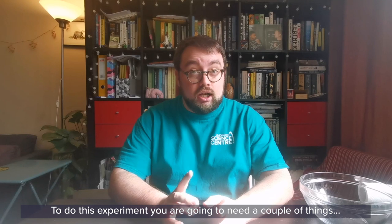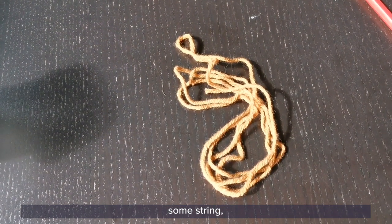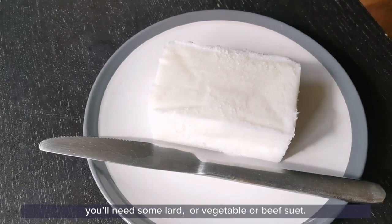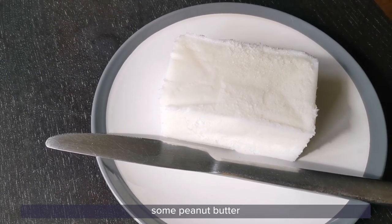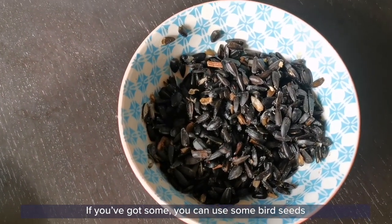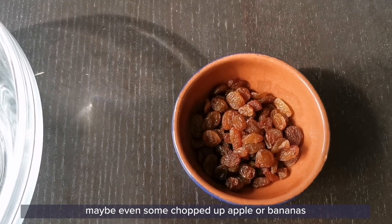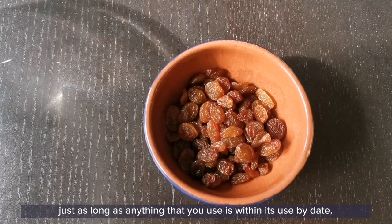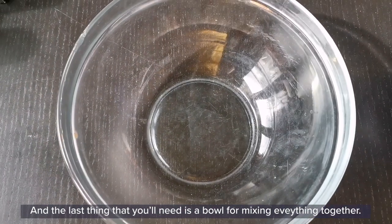To do this experiment you're going to need a couple of things. To make your bird feeder you're going to need a clean yogurt pot, some string, a pencil, and you'll need some lard or vegetable or beef suet. If you don't have any of these, that's fine — you can replace it with some peanut butter or almond butter mixed with a little bit of flour. If you've got some, you can use bird seeds and you can even add things like raisins, sultanas, maybe even some chopped up apple or bananas, just as long as anything that you use is within its use-by date. We don't want to give food to the birds that might make them sick. The last thing you'll need is a bowl for mixing everything together.